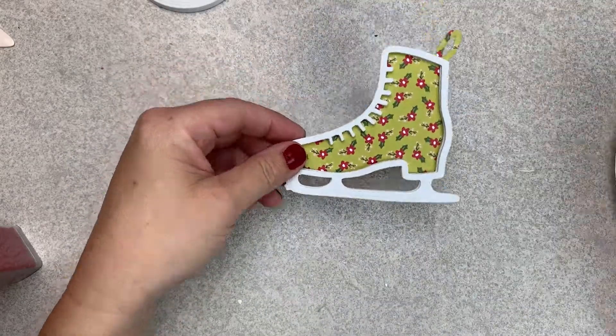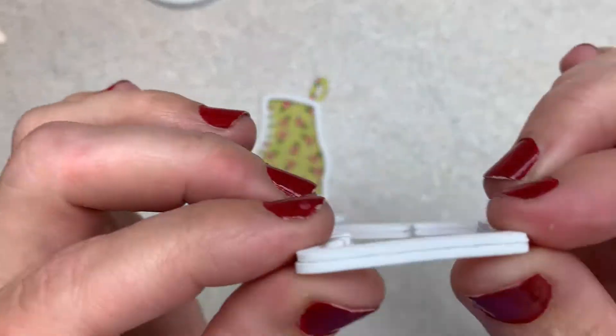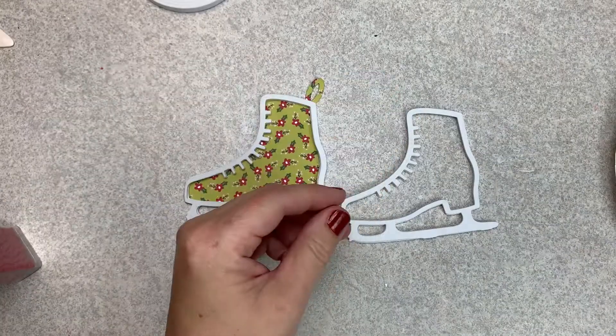Hi everybody, Cheaply Chic. Welcome back to my channel. Today I am sharing another Christmas embellishment video with you all.